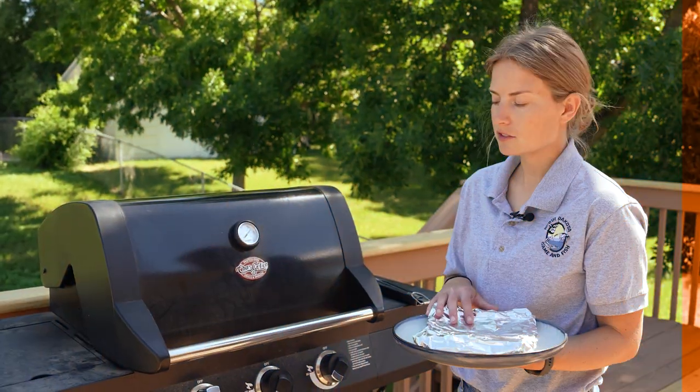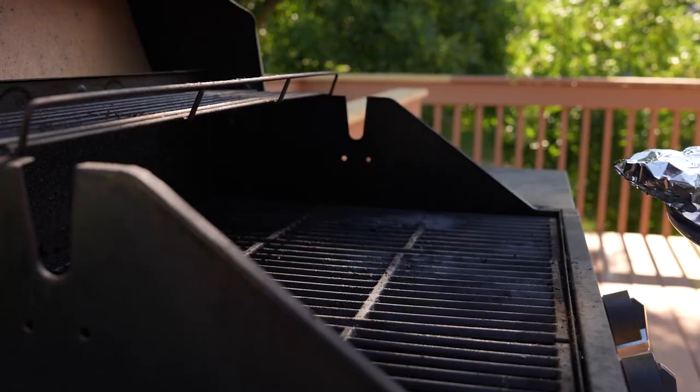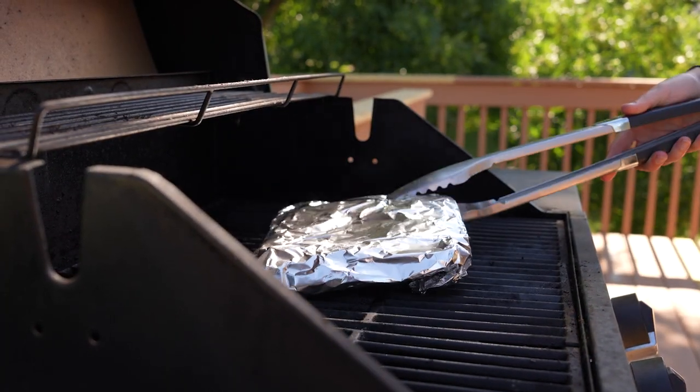We're going to place these fillets on the grill on medium heat for about 10 to 12 minutes, and we are going to flip them halfway through.